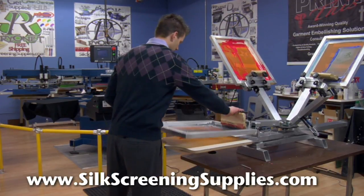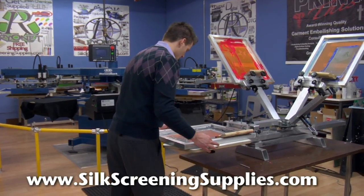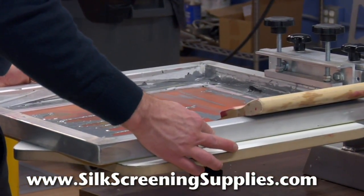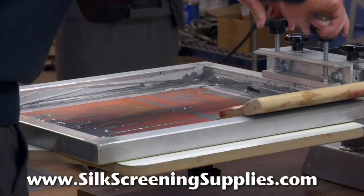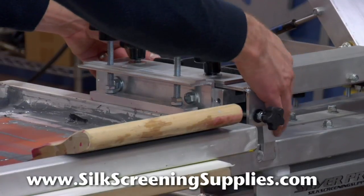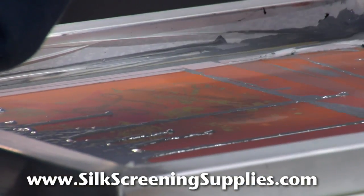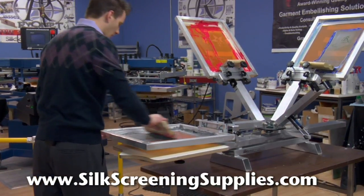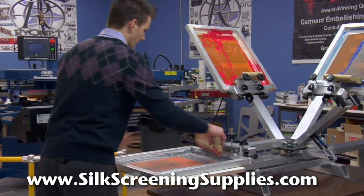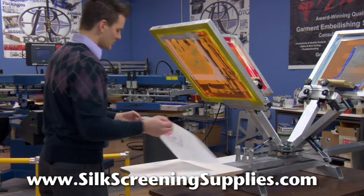Now the final print. This one registers into the star, so we'll get it in a prox placement and register it in. Unlock the micros — we're locked up. As you can tell, all these inks are really reduced. In fact, we're even mixing some colors to get different looks and effects. There we have it — we're on registration and ready to start printing.